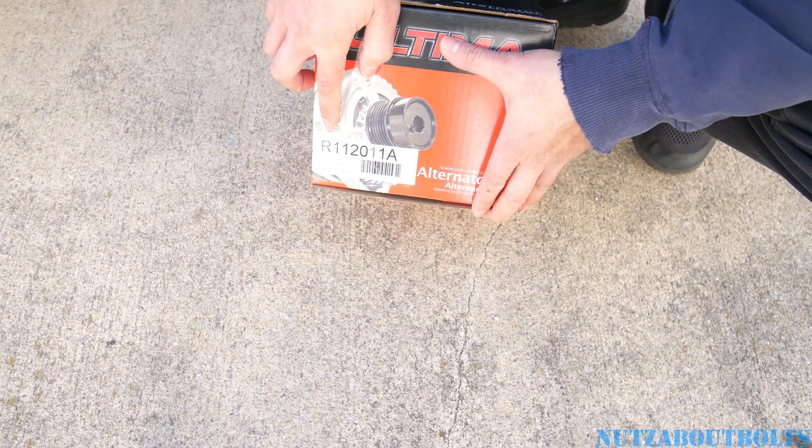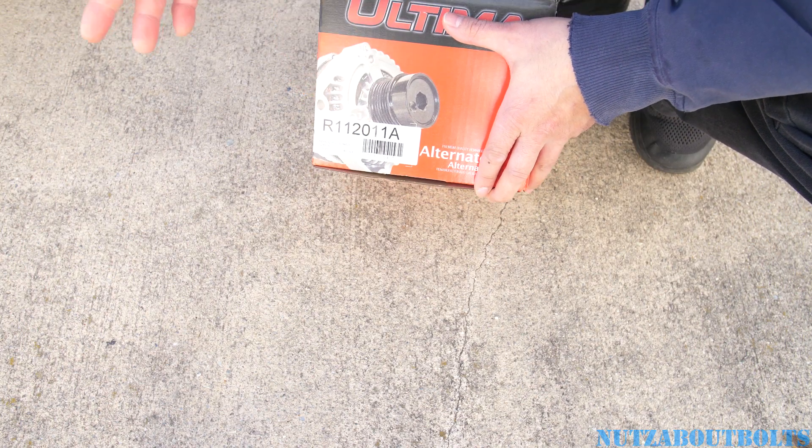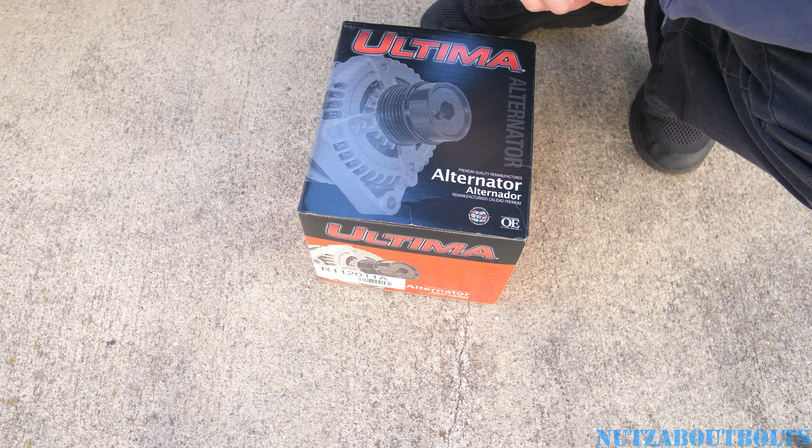The part number that I'm replacing with is R112011A. It's a remanufactured alternator. I got it from O'Reilly for about $266 and then I get to return the core which is for $27.